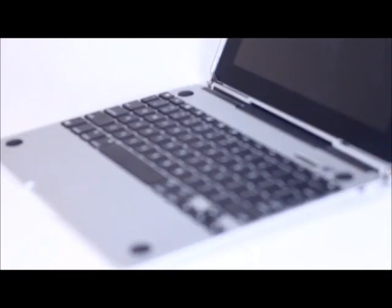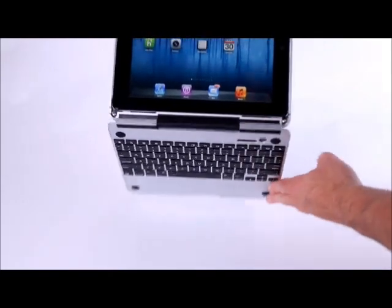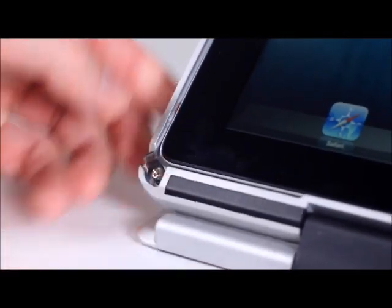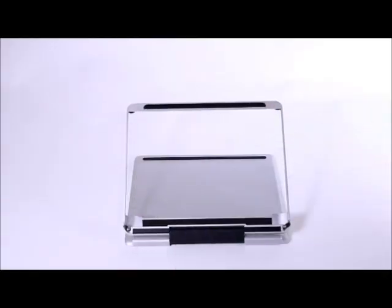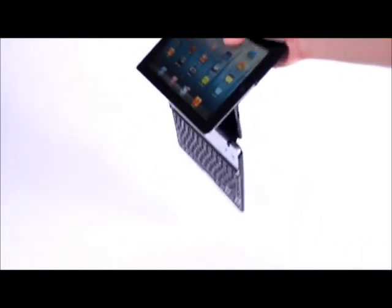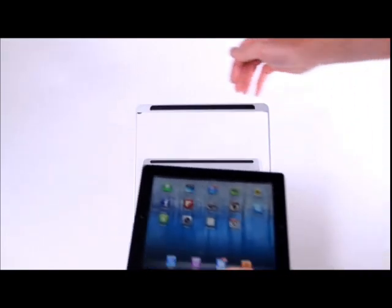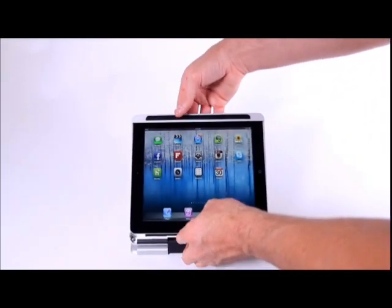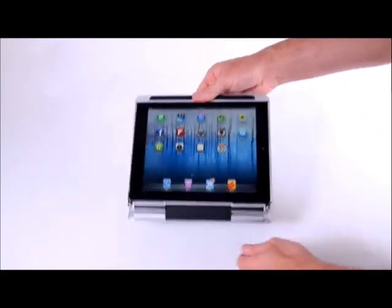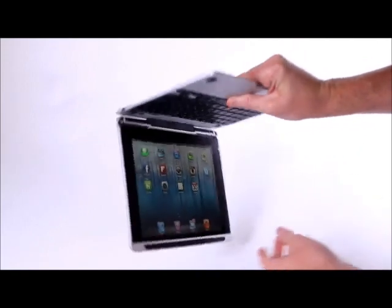The Crux Skunk is one of the thinnest keyboards available for the iPad. It features a 360-degree hinge and allows you to quickly and easily remove or insert your iPad. Most other keyboards on the market fall apart as you pick them up and most of them can't be used in your lap — the Crux Skunk solves both of these problems. Your iPad stays securely in the case and won't accidentally fall out.